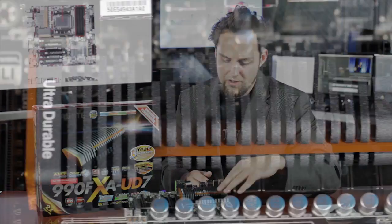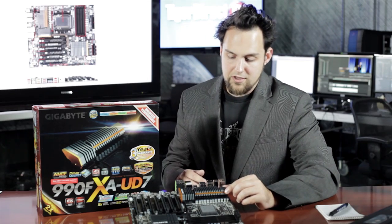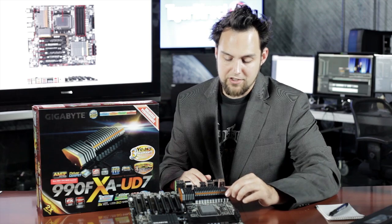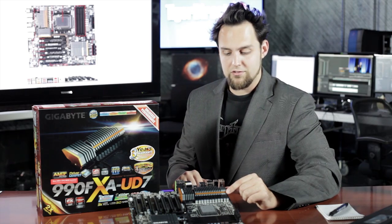Take a look at the nice heatsinks everywhere — very nice, ultra-durable branded heatsinks on the North Bridge and South Bridge, and right here over the power design, keeping everything cool around the motherboard so everything runs efficiently.